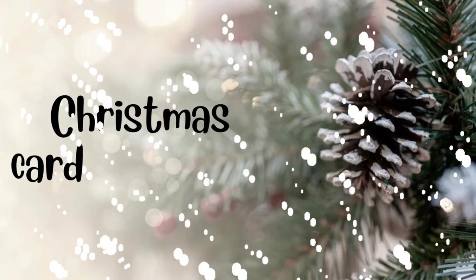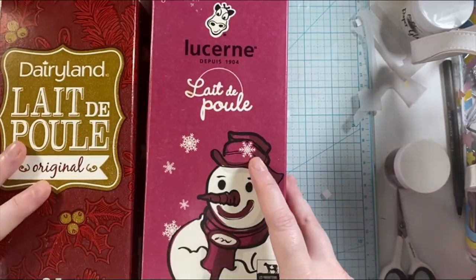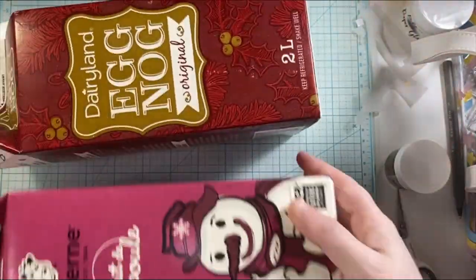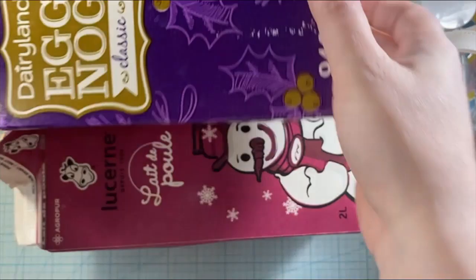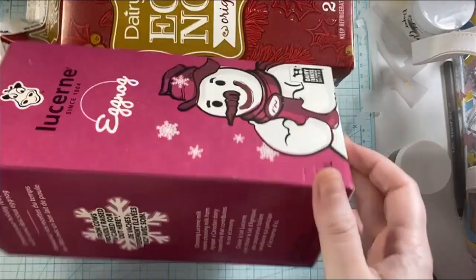Hello, this is Annalisa from Face Dream Create and welcome back to my channel. You are watching my Christmas card series for 2022. In today's video, I'm actually going to do a recycle with me project. I'm going to be using these eggnog containers and cutting out various elements from it to create some fun cards.